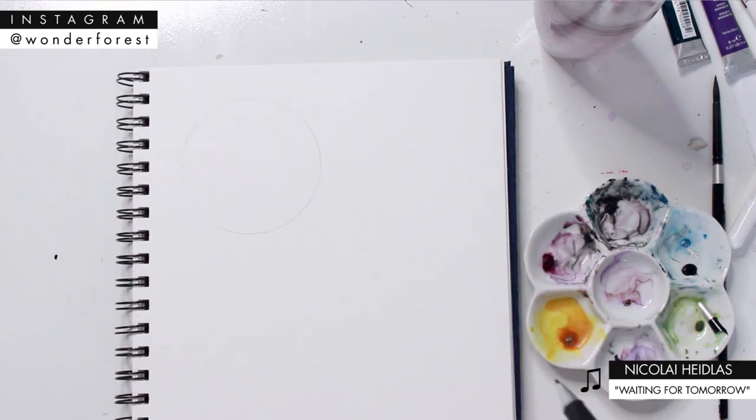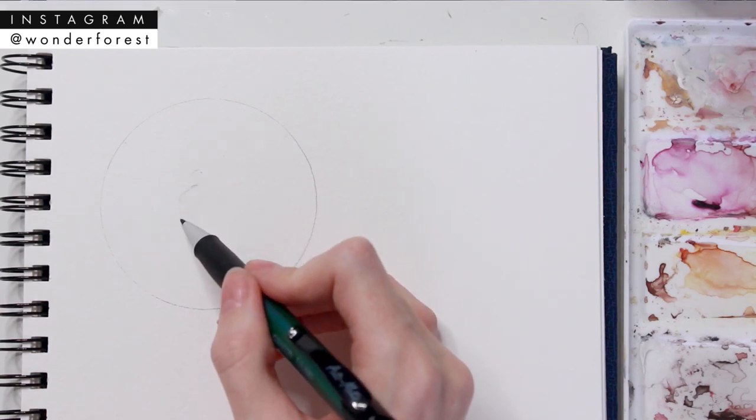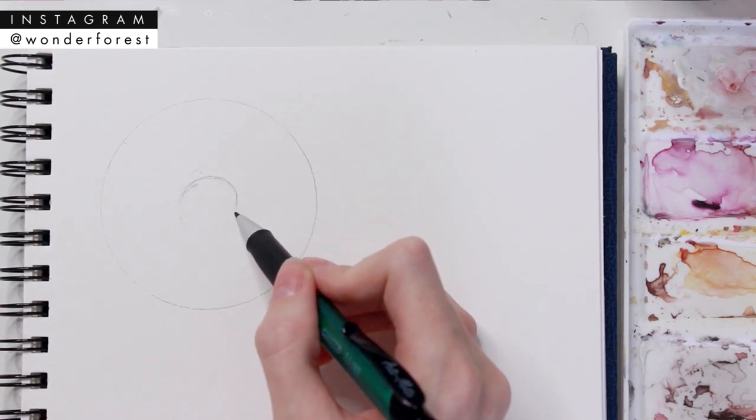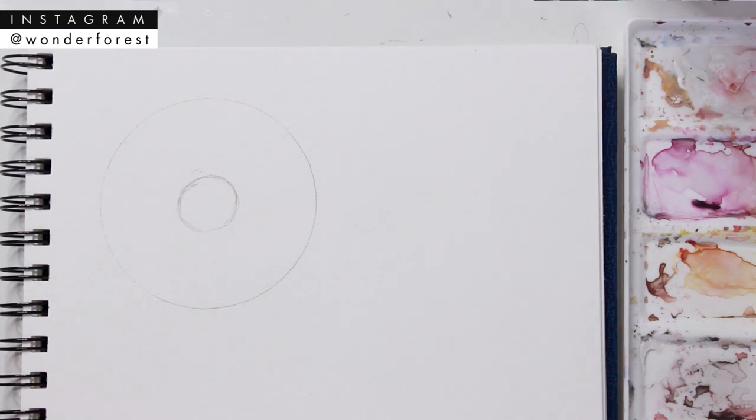To start off, I'm just creating a circle shape — just use anything round, trace it, and you'll get your circle. Then we're gonna create the center of the doughnut; you can use a smaller object to do this or just freehand it like I'm doing now. For the first example, I'm going to work on the icing first and then the doughy part of the doughnut after.